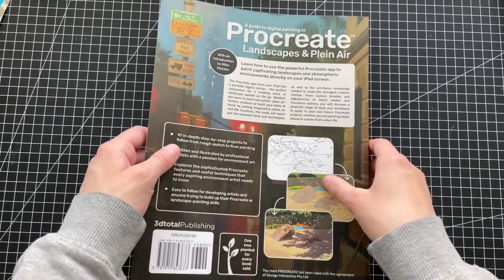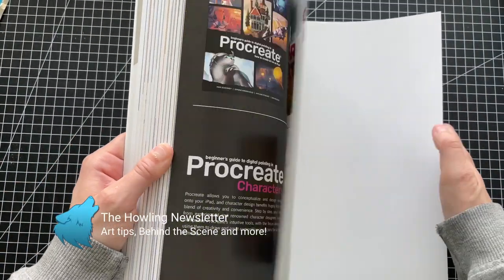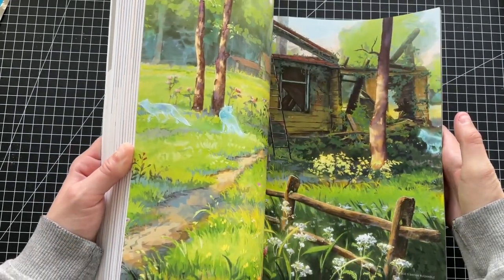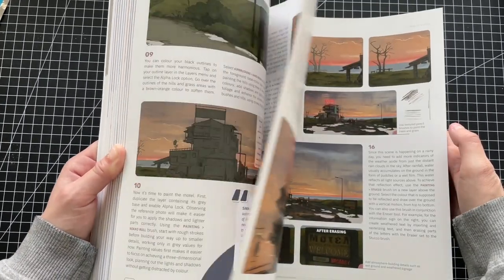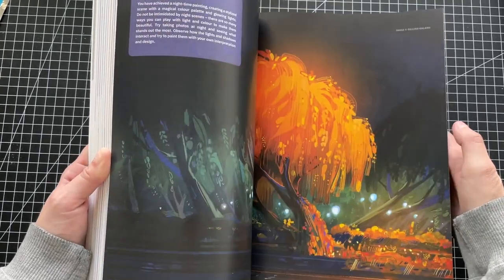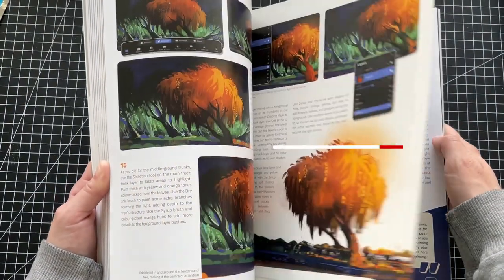This book is for you if you want to dive deeper into this topic, and you won't be disappointed. This book says Procreate in the title, but you can use any digital software for this. They chose Procreate because it's on the iPad and pretty easy to use once you understand the interface. But Infinity Photo or Infinity Painter works just as well, so don't get tricked by the title.